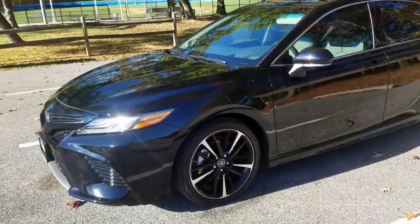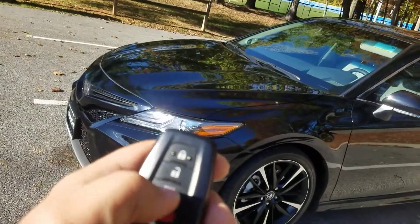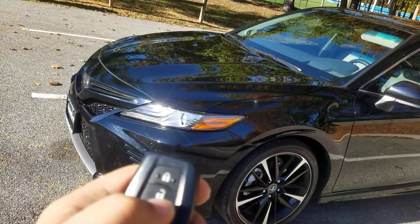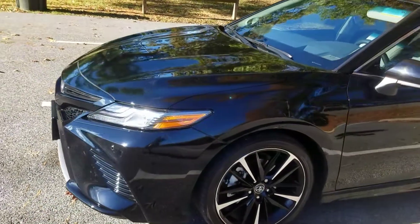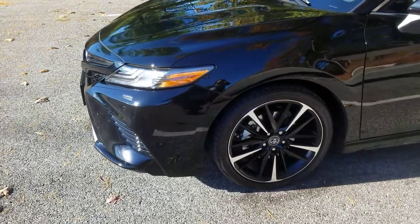18 Camry XSE V6. Again, if you want to turn it off, just hit the unlock button. Alright, it's another video. Hope you enjoyed it. Comment, like, subscribe. Thank you.